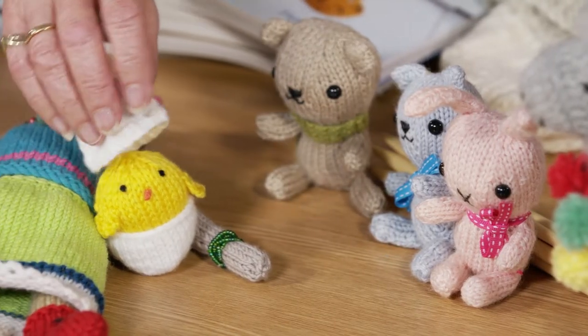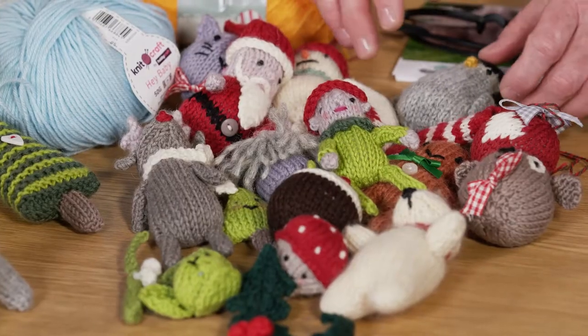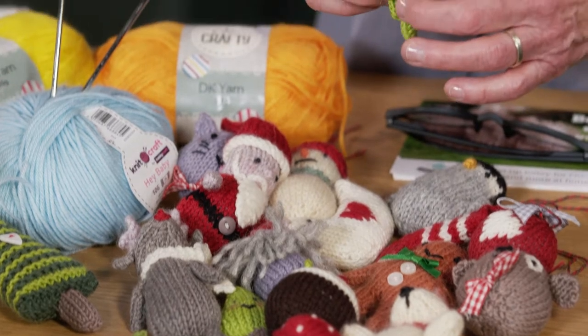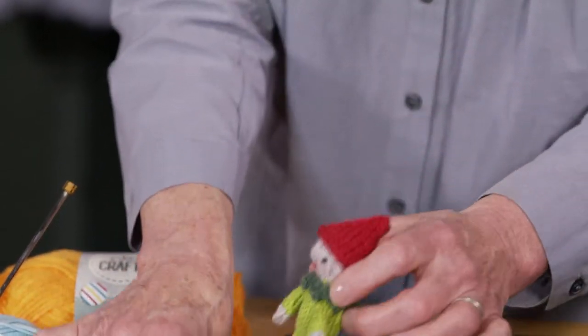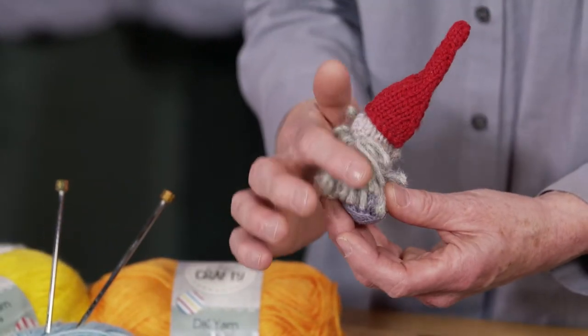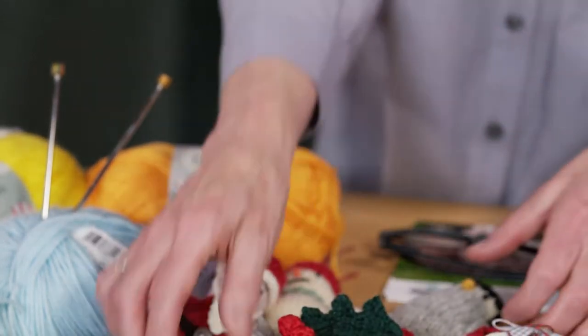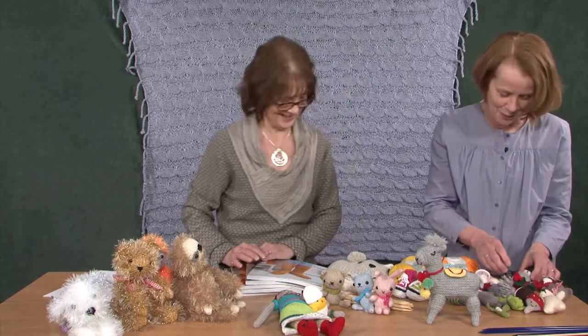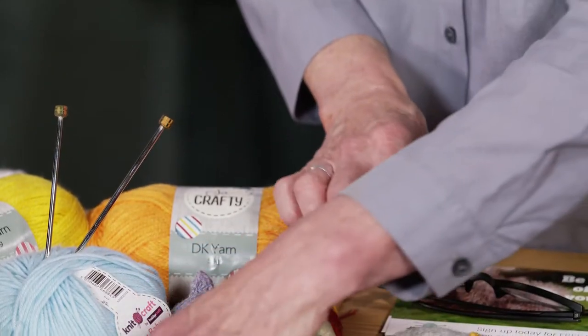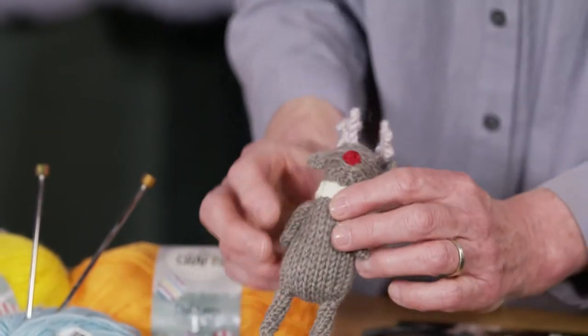And we've got Easter and Christmas over here. I've got a little e-book available in all the usual knitting pattern places — 21 little Christmas knits. I've got everything from an elf and a tomty — these little Swedish gnomes are very popular at the moment. His beard's gone a bit strange. To some holly and even a brussel sprout. That's the only way I'm going to like a brussel sprout — knitted! And I've got a penguin, and that's my favourite one actually. And a little reindeer — he's rather sweet.